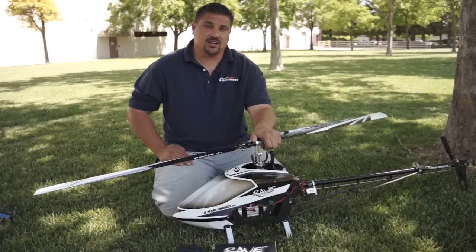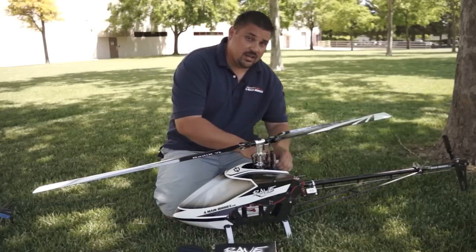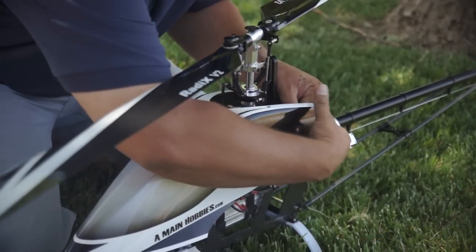This helicopter was specifically designed to be an electric only machine and not sharing a lot of the same features as the nitro version. So I'm going to pull the canopy off and give you guys a little look under the hood.